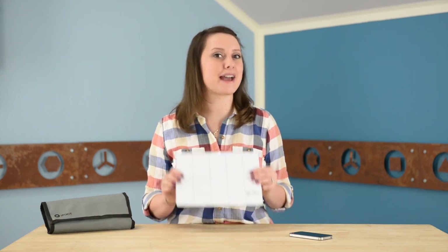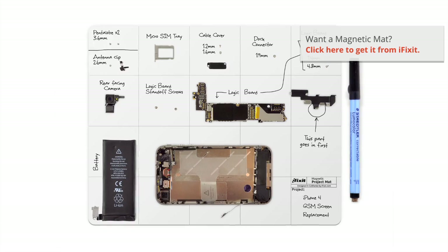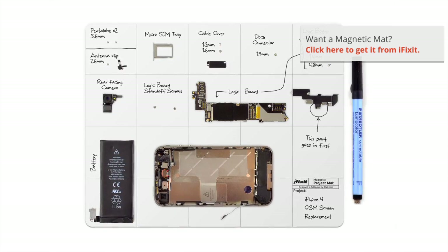I have all the parts and tools I need in my Pro-Tech toolkit. It's not listed on the repair guide, but I never do a repair without my magnetic mat — it's magnetic so none of those little parts will roll away and it keeps me organized. So let's get started.